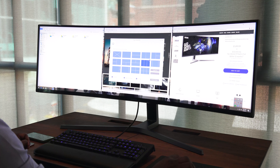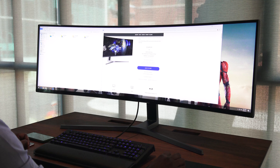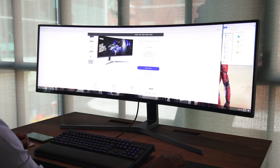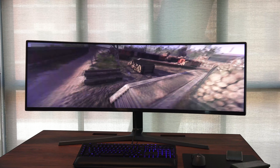It also supports AMD FreeSync 2 and it's got a 144 Hz refresh rate, which is absolutely fantastic. Samsung says that any game that supports Eyefinity on AMD or a triple monitor setup from NVIDIA, that game will run effectively well on this.